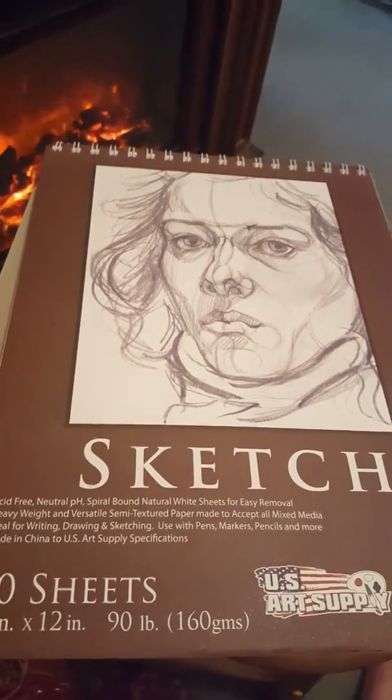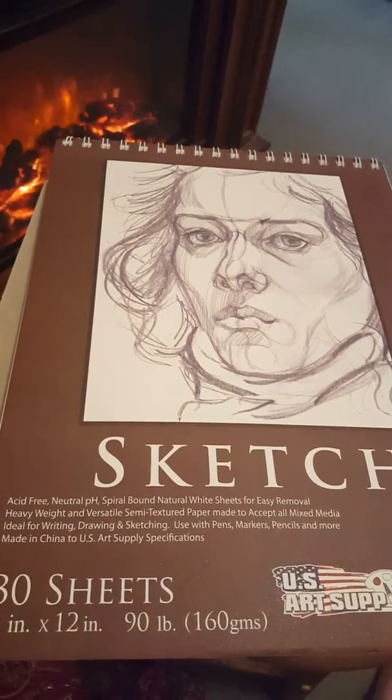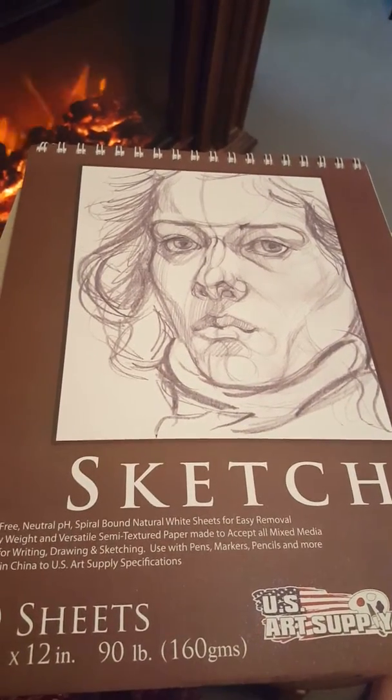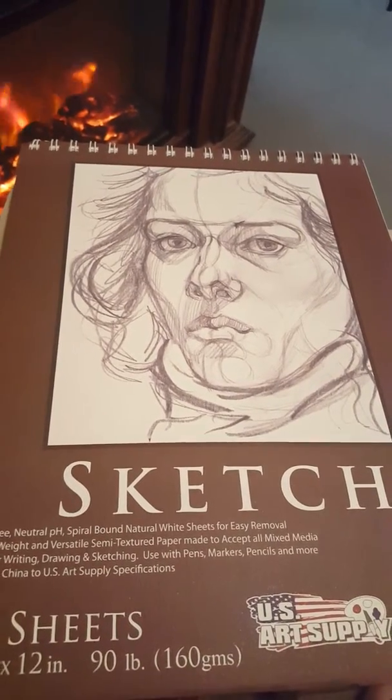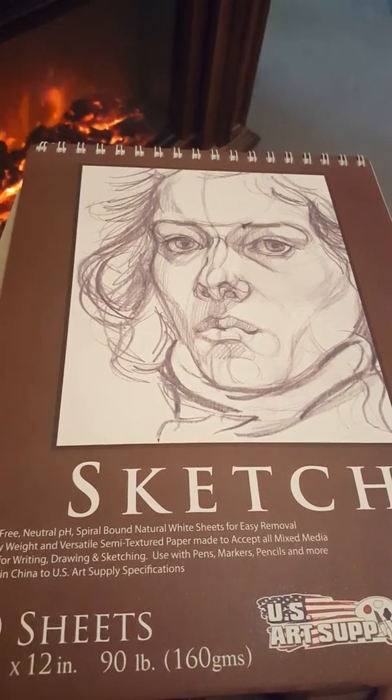This sketch pad is a 9 by 12 inch, 90 pound, with 30 sheets. I found that this sketch pad is good for most marking materials. The only issue is that some of the pages stuck together and some were wrinkled. But otherwise, it's good for scrap mixed media art.